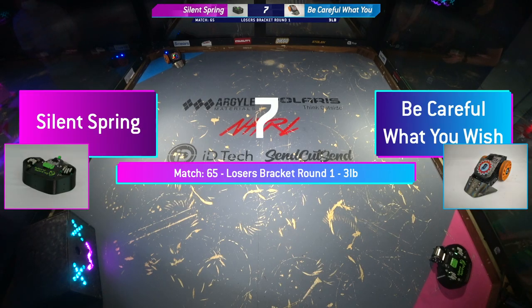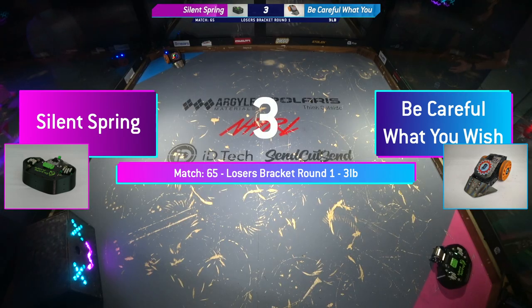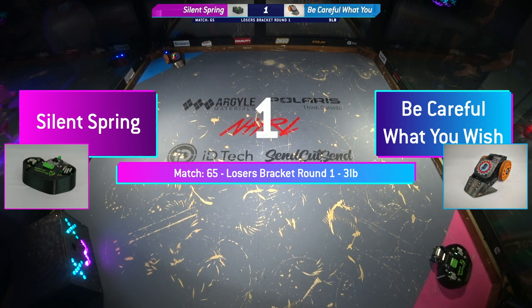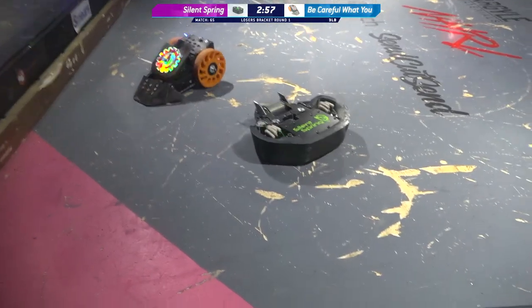Alex built this to see how inexpensively he could build a body. Silent Spring with its shuffle drive is a 5-pound, 3-pounder. Good box rush, Alex.